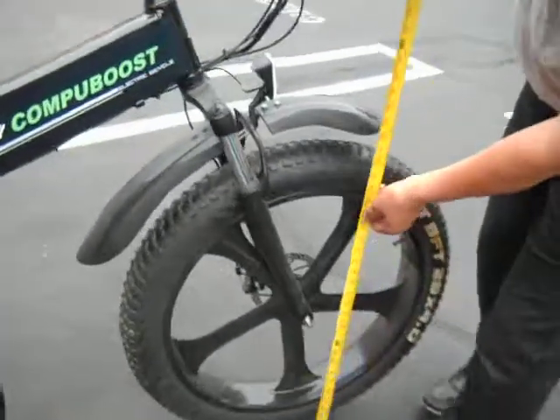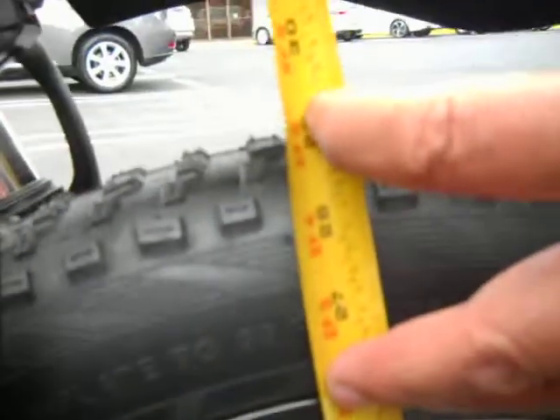You want to measure the tire diameter? It measures out about 29 inches.